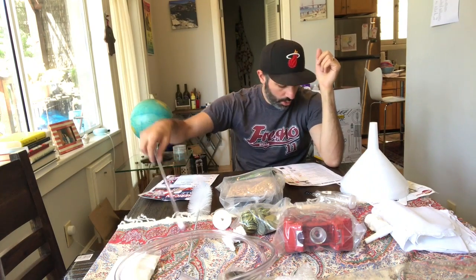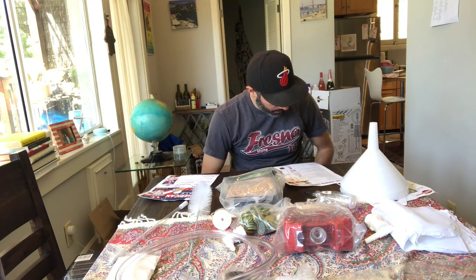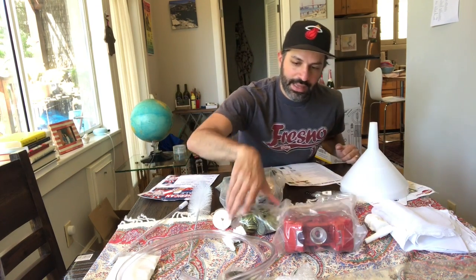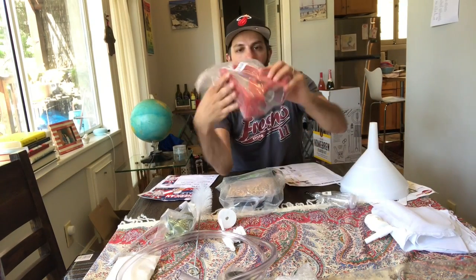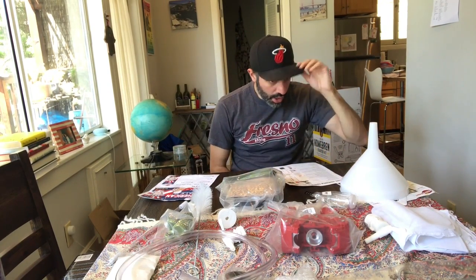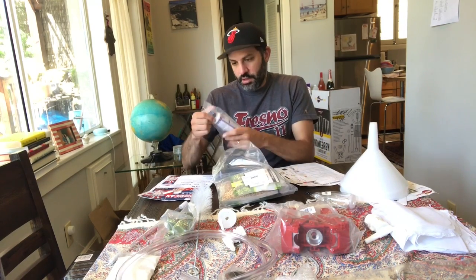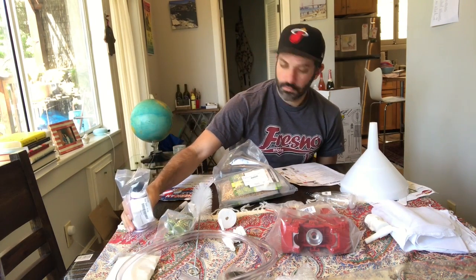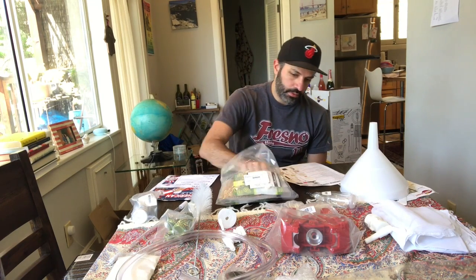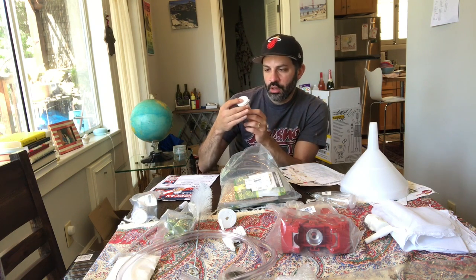Number eleven, food grade vinyl tubing — this is going to be for transferring your beer from the bottling buckets into the actual bottles, so we got that right here. Bottle filler — the magic wand — we got this right here for bottling day as well, so no more siphoning, which is going to make bottling a lot easier. We also got the bottle capper and 50 caps right there. And Star San — that's our sanitizing solution that we're going to use to clean our equipment.